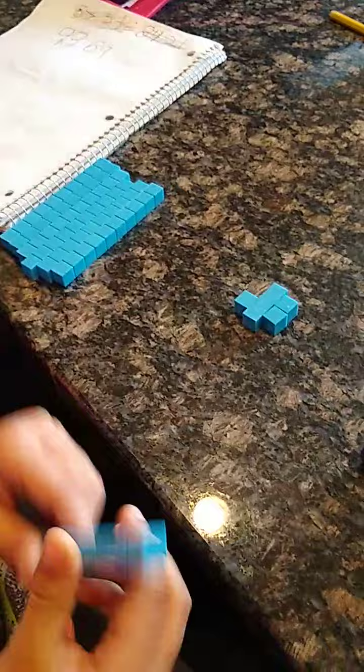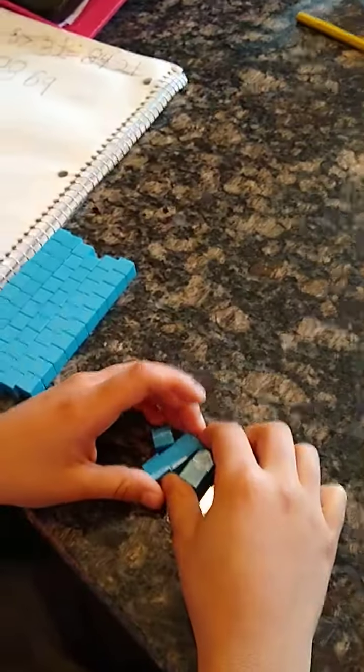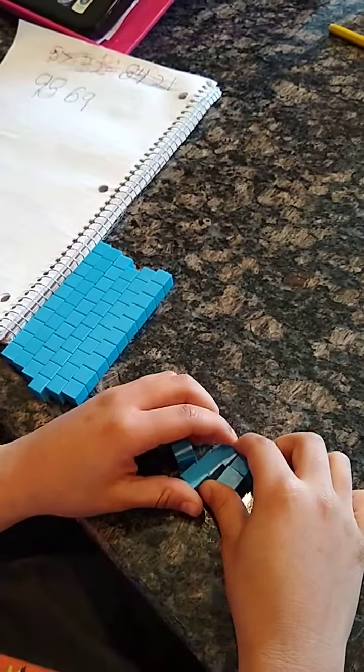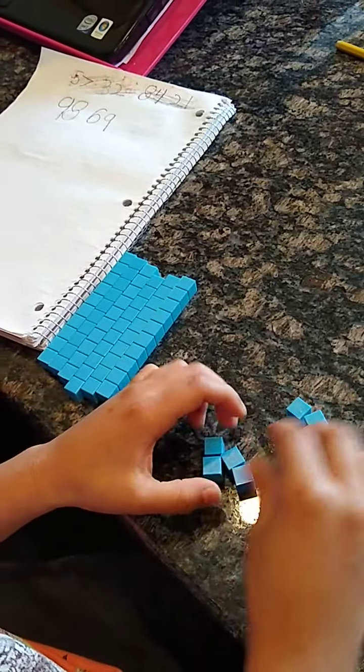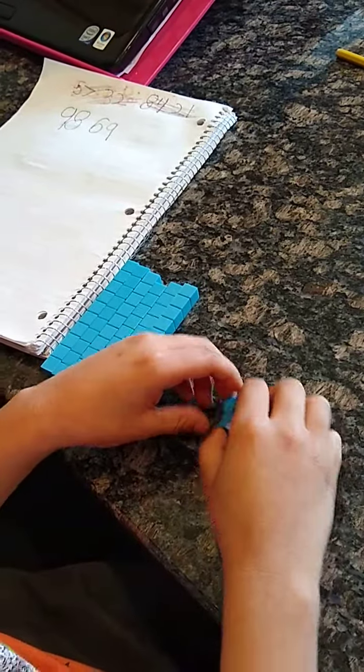Now I need to take away 1 ten. And my result is... 66.